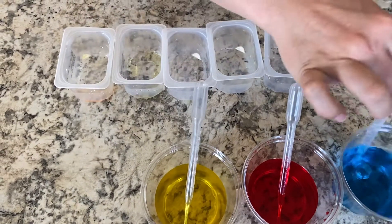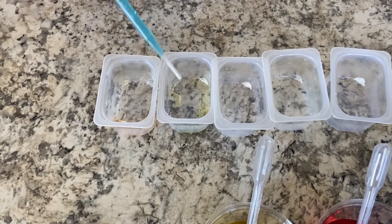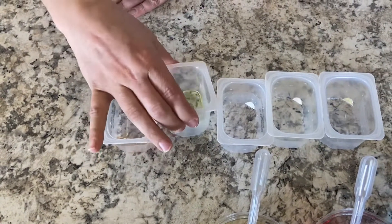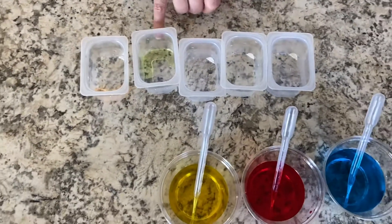And we're going to add some blue to it. What color are we going to get? Maybe a little more blue. We're going to shake it up and oh, we get green. So yellow and blue makes green.